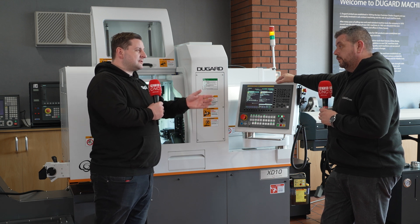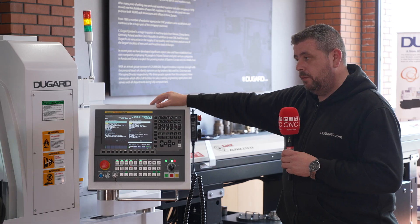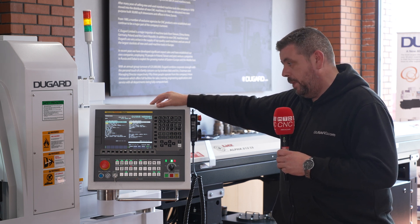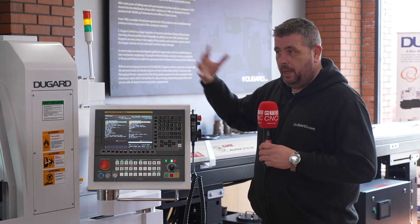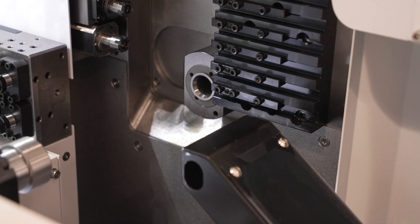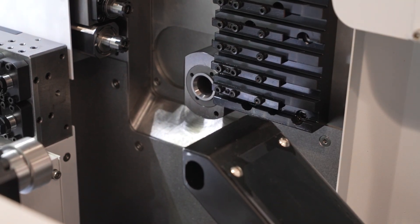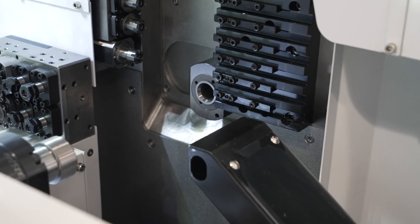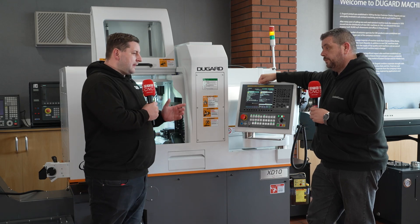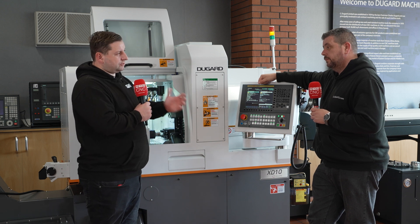If you're buying a sliding head, you buy the right size for the work you've got. Generally speaking, we would advise you buy the machine correct for the work. You can expand them — it gives you that bit of extra option — but if you're looking to source a machine to do a larger part, we would go to the next machine up and you've then got that extra capability.